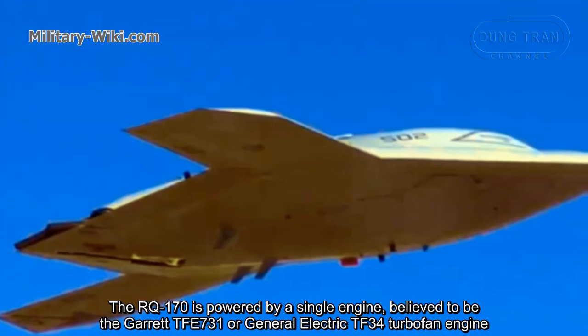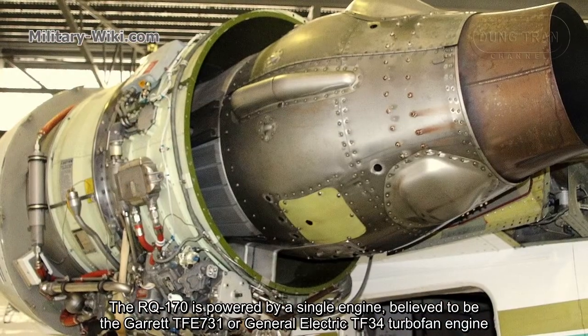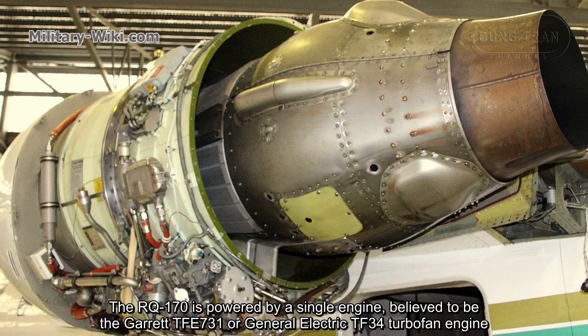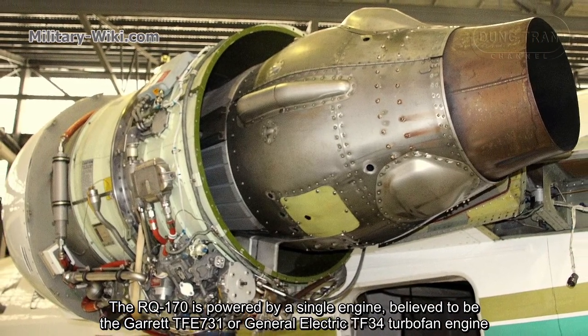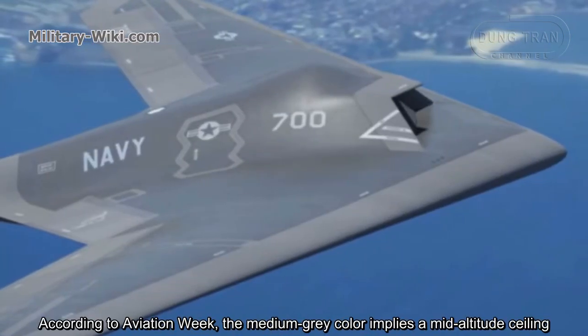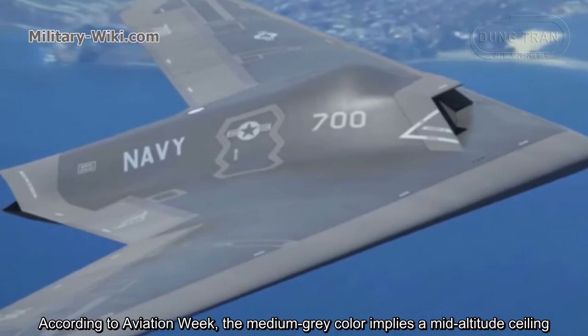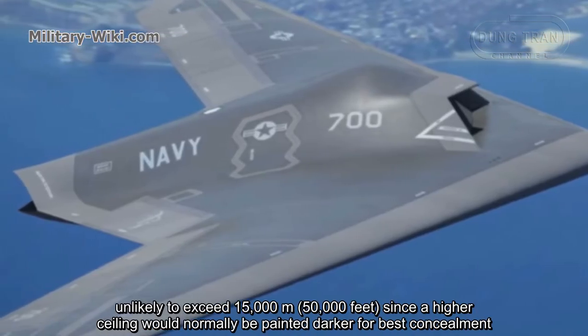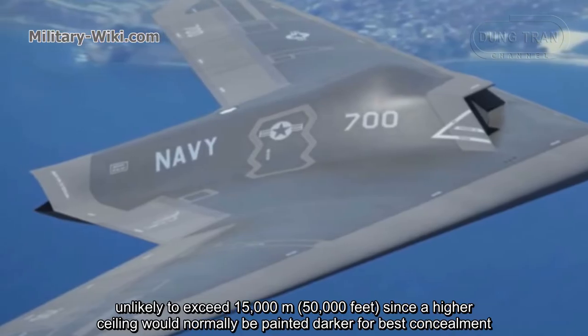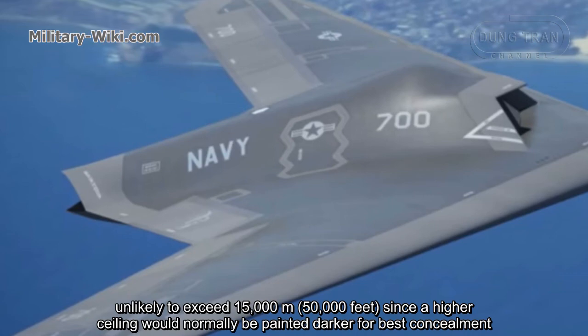The RQ-170 is powered by a single engine, believed to be the Garrett TFE731 or General Electric TF34 turbofan engine. The UAV is painted medium gray. According to Aviation Week, the medium gray color implies a mid-altitude ceiling, unlikely to exceed 15,000 meters, since a high-altitude ceiling would normally be painted darker for best concealment.